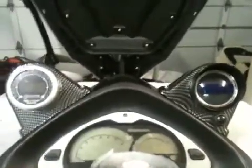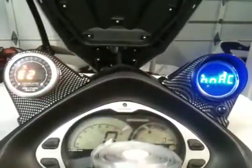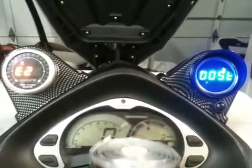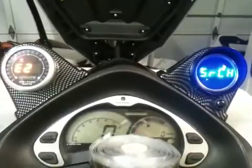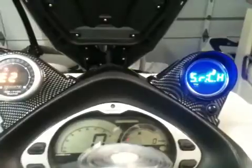Thought I'd take another video of the new gauge. So here we go, booting up on the right — max boost. It goes into GPS search mode, and we should get a lock here in a minute. It had a lock a minute ago.